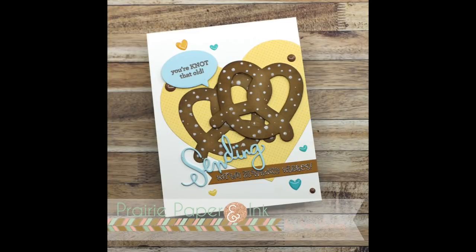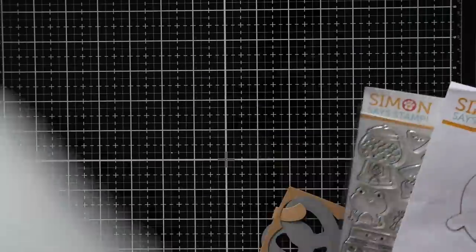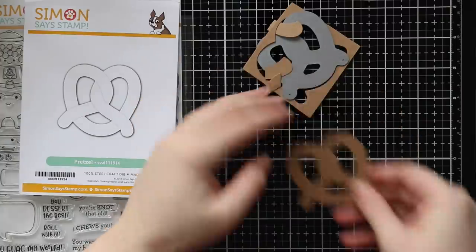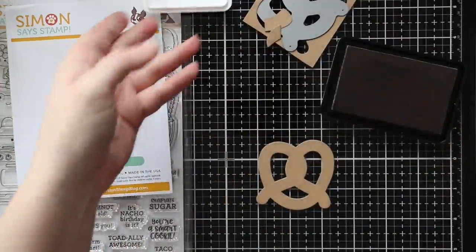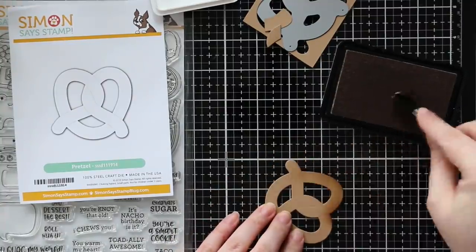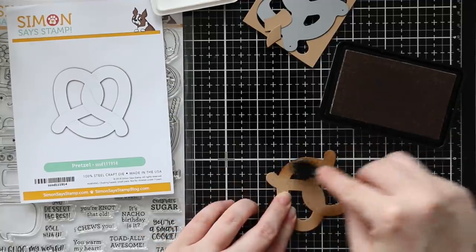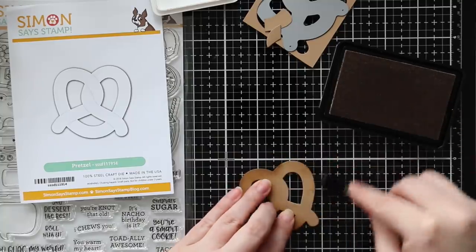Hello everyone, Amy R. here with Prairie Paper and Ink. Today's card and video is for this week's Color Throwdown Challenge. I was filming at the right time — it was overcast and the lighting was really good, so I was able to use my glass mat, which is perfect because I do love my glass mat for ink blending. The Tim Holtz Media Mat glass mat with my Picket Fence life-changing blending brushes are like a match made in heaven.